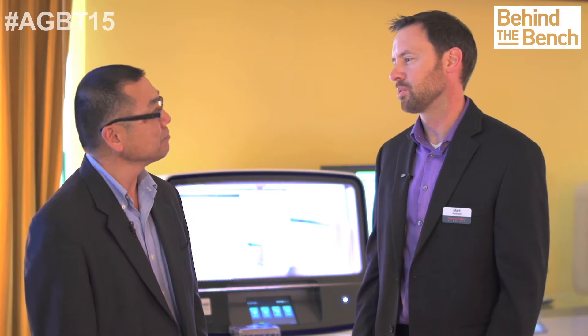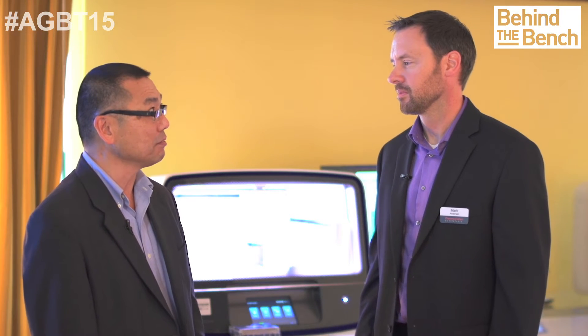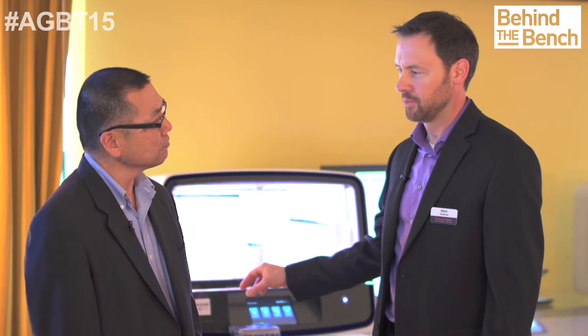What we've announced today is that we're going to introduce AmpliSeq library prep on the IonChef instrument. The configuration we're working on is eight DNA samples in and one tube of normalized pooled library out. You simply snap in the reagent cartridges and your custom or ready-to-use primer pools, add your DNA, push the button, and seven hours later out come normalized pooled libraries.